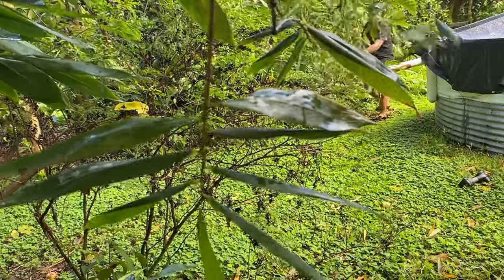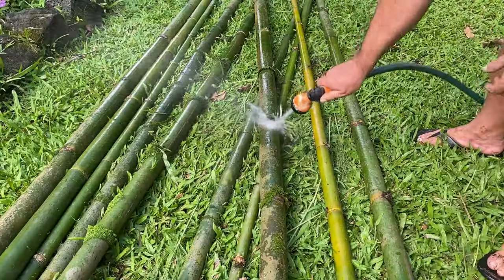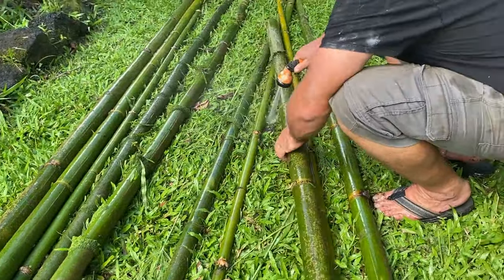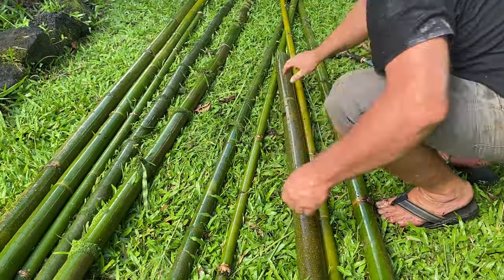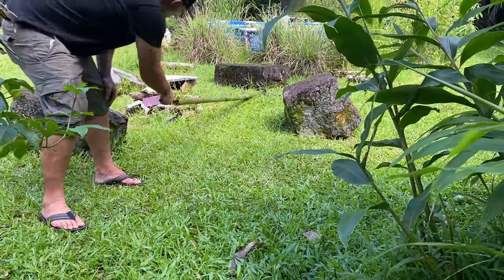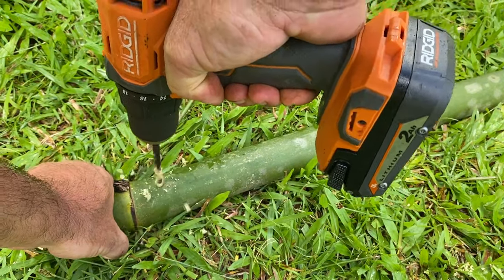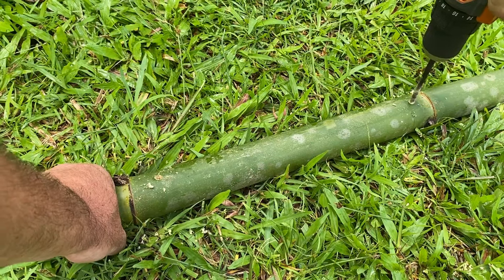Once you have all of your bamboo cut out of the clump, go ahead and cut it to size. Before you put the bamboo into the tank, we have to prep it. We have to make sure to clean it off — get rid of any dirt, debris, or moss that may be growing on the outside — and ensure that the solution can get everywhere. So we have to either pierce the inner nodes inside the bamboo with a long piece of rebar, or you can drill two quarter-inch holes between each node and later fill those holes back up with a bamboo peg.